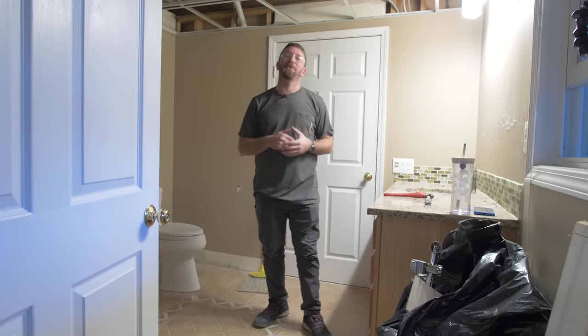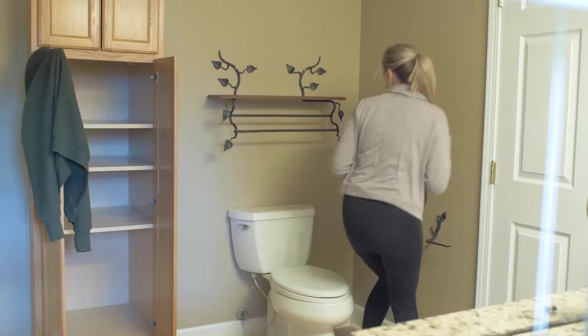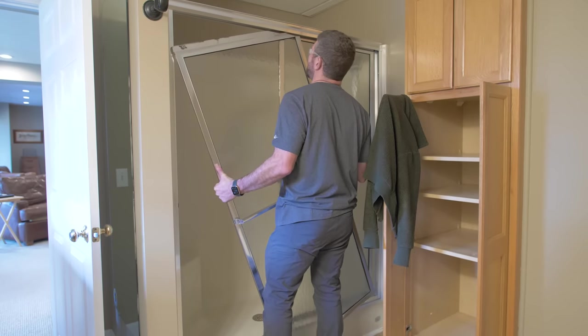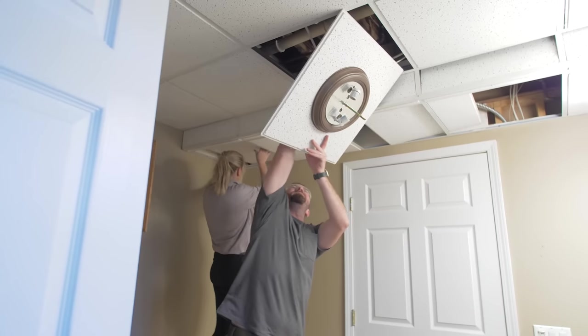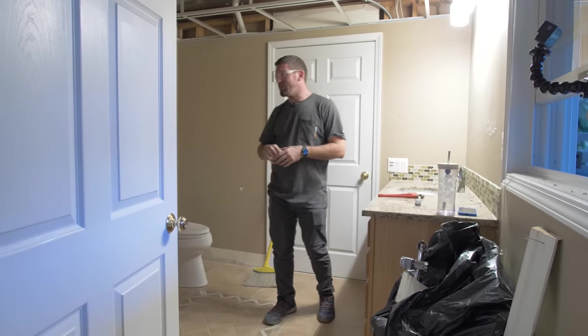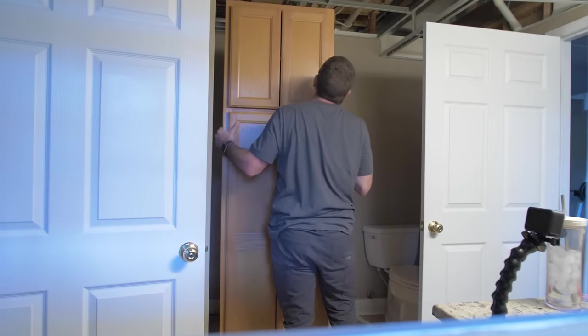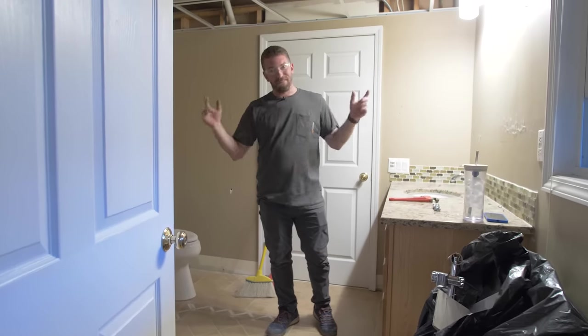Today is one of my favorite days — it's demo day. We started by taking out the drop ceiling, as we're going to be drywalling this, so we've got to get all the grids out of there. We're also going to be taking out this vanity, as well as the fiberglass shower fixture. The cabinet has got to come out and also the toilet, so let's get started.